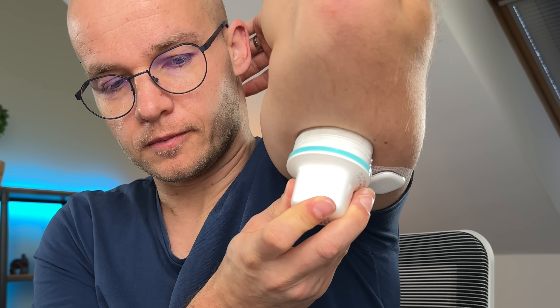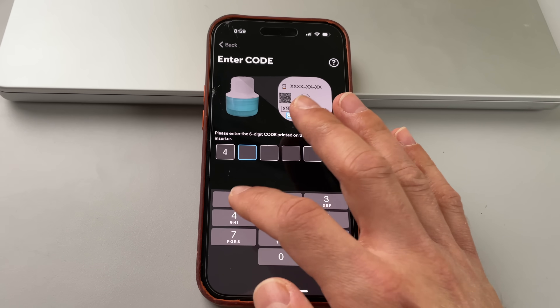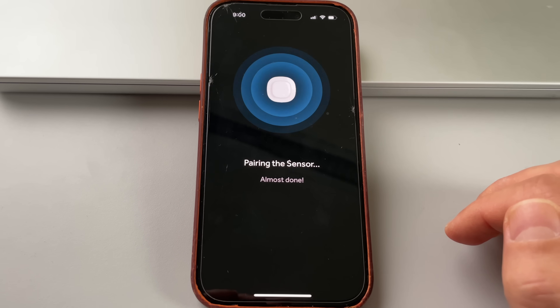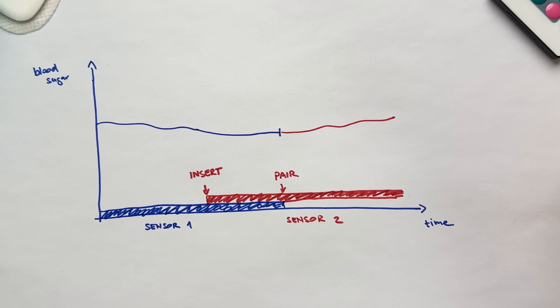Remember the two-hour warm-up time I mentioned? When doing a sensor change and starting your second sensor, you can completely avoid this two-hour wait and any gaps in your graph. To do that, simply apply a new Simplera sensor two hours before the old sensor expires — don't activate it, just let it sit there for exactly two hours. Then, as soon as you stop receiving readings from the old sensor, pair the new sensor in the app. The warm-up period will have been completed, and you'll start receiving readings right away, resulting in an uninterrupted flow of glucose data. Note: this is a bit of an off-label use, not officially recommended in the manual.